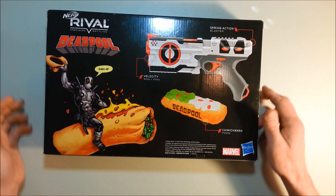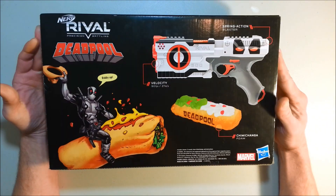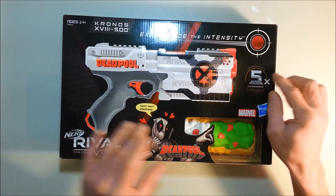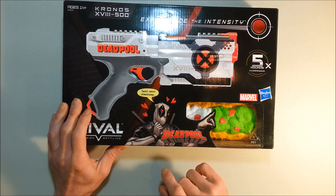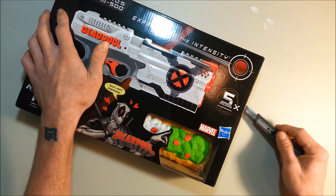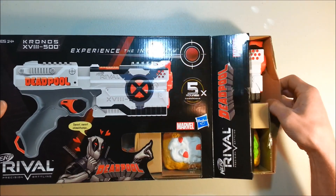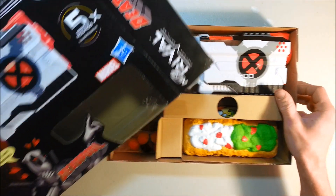Velocity: 90 feet per second. Foam chimichanga. Everything seems pretty ordinary, aside from one thing. I wonder if the blaster is the same — this barrel is red, the door is red, this trigger is red, as well as the sling point. Let's check what's inside the box. Yes, looks like everything is red on it.